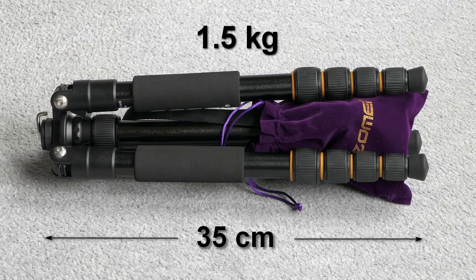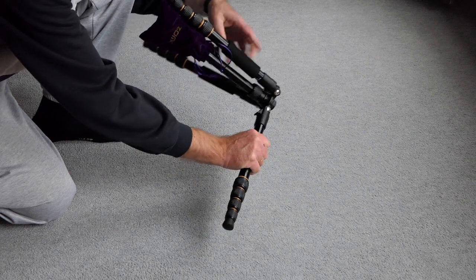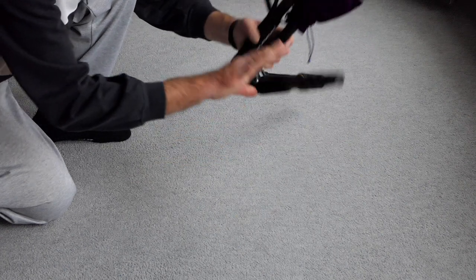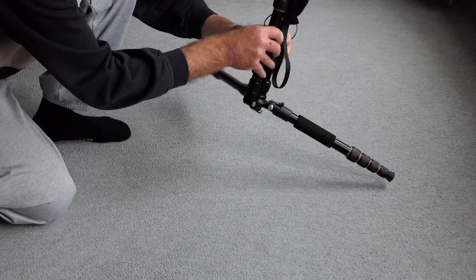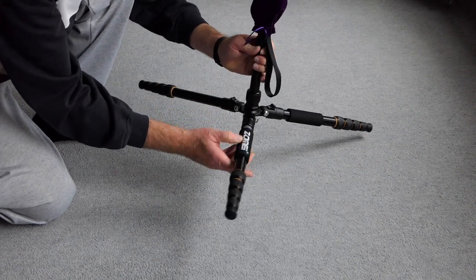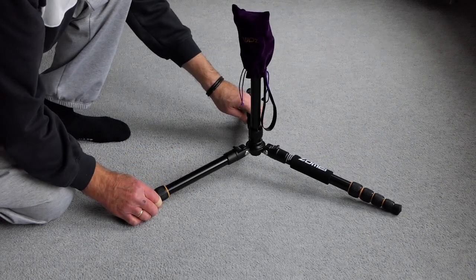Here we have it in its folded state. It's about 35 centimeters in size and the weight is about 1.5 kilograms. The legs quite easily and nicely click into position — this is the first angle of the legs. This way it becomes a nice tabletop tripod.